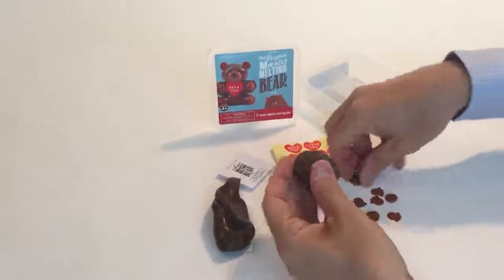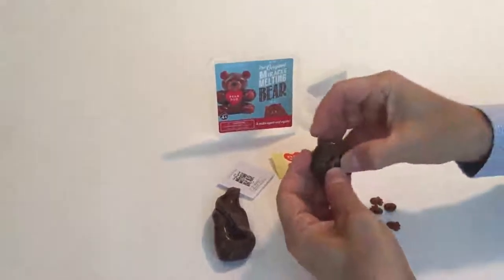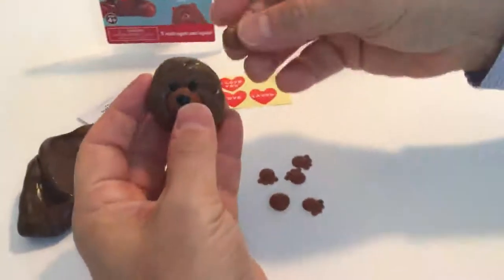I'm just going to try to put a little of the head together for you. This goes right in here, and that's part of that. We have two ears here.